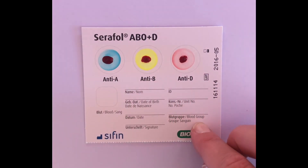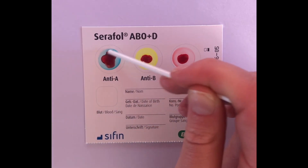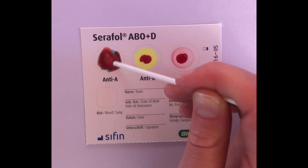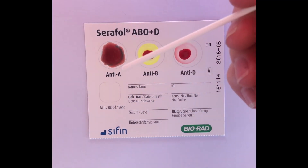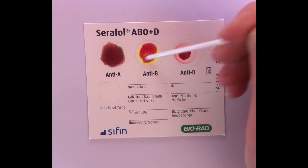Then add one drop of water to each reaction field. Using a mixing stick, mix each field for approximately 30 seconds until the reagent is completely dissolved. Use a new mixing stick for each reaction field, or carefully clean the mixing stick in order to avoid antibody spreading.